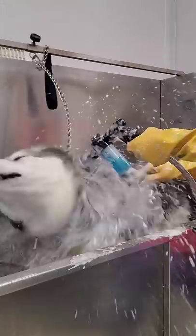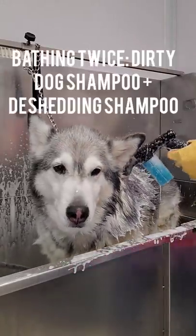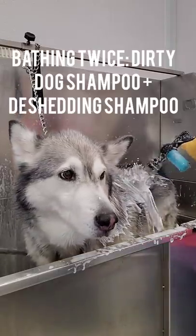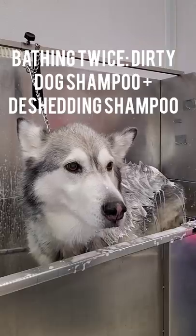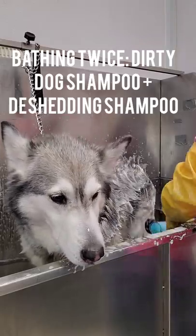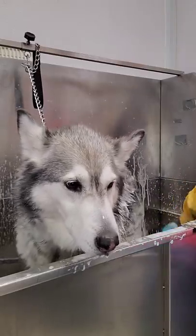I am bathing her twice today. First, I'm going to wash her in my dirty dog shampoo to make sure that she is squeaky clean. And then I'm going to use my de-shedding shampoo and let that soak for at least 5 minutes.